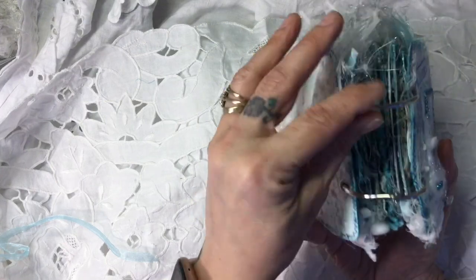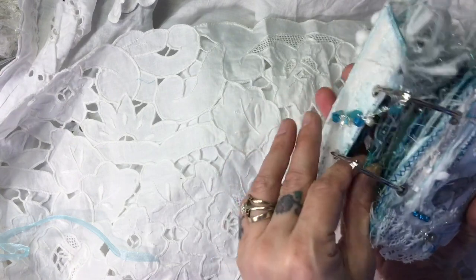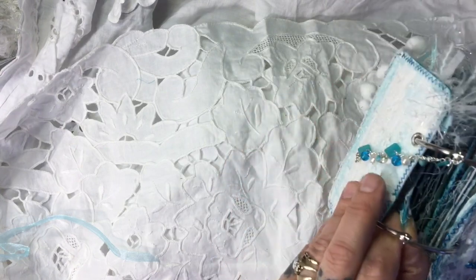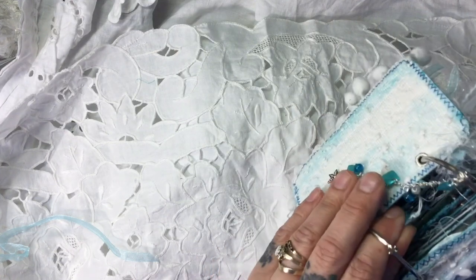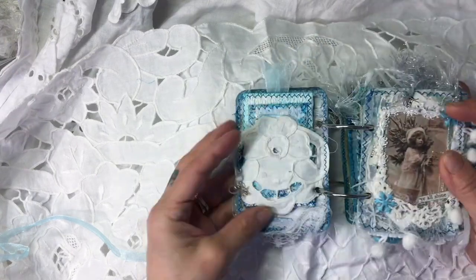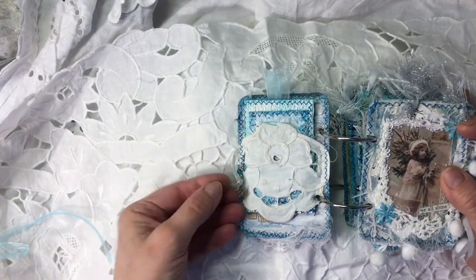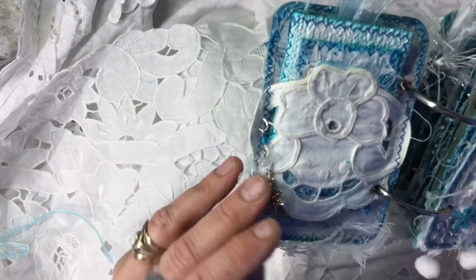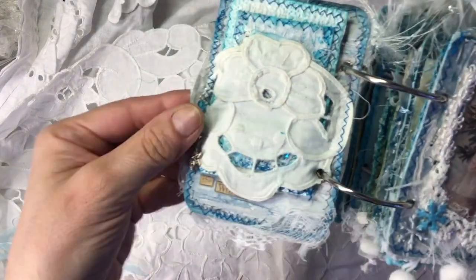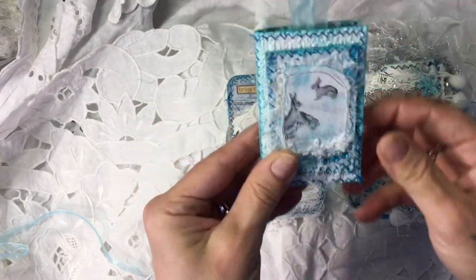I've had to put really large rings on here because, as you can see, it is huge, and it was losing shape with the size I had before. So the first page — on the first page here I've got a doily that I've sewn on as a pocket, and I've made another little dangle with some beads and a little snowflake. I am full of cold at the moment.